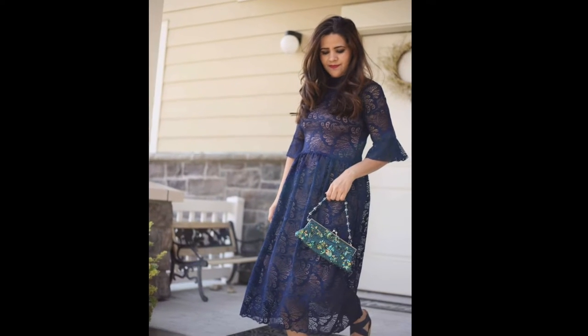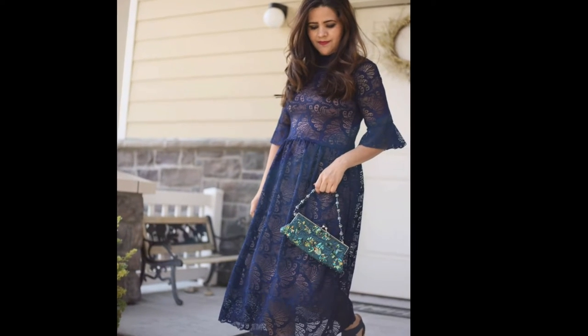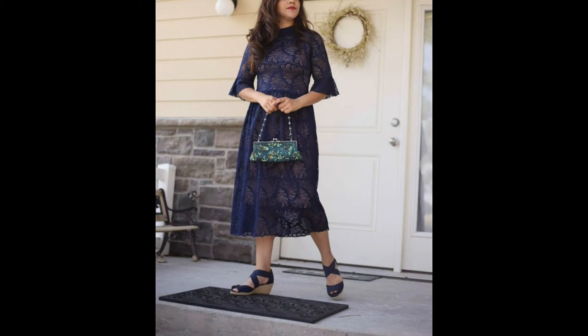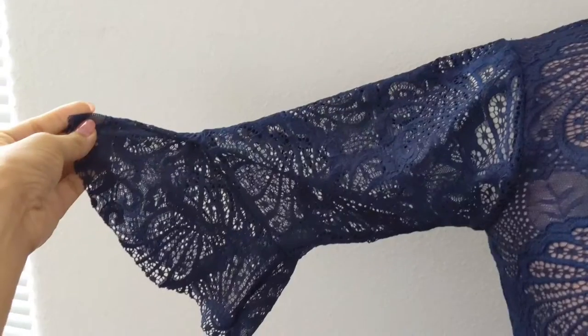Hi and welcome to my channel. I'm Janaina Jensen and in this video you'll see the step by step of how I made this midi dress. Let's take a closer look.